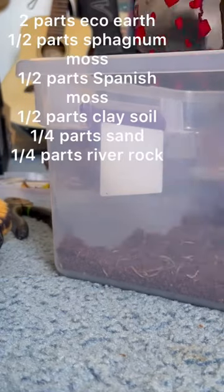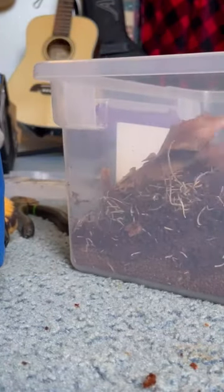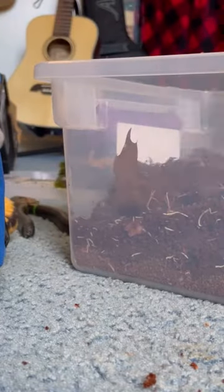Then I mixed up the dirt — the ingredients are on the screen. You can also add leaf litter or something like that, which I did with my enclosure.